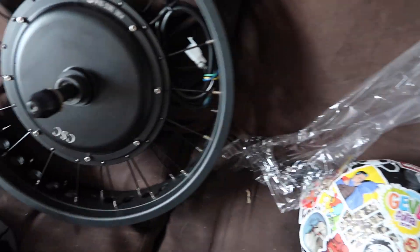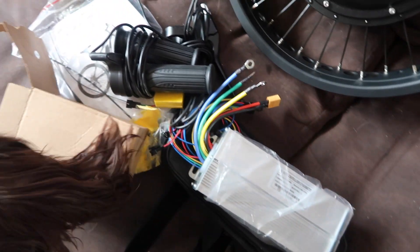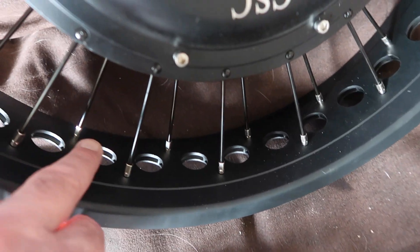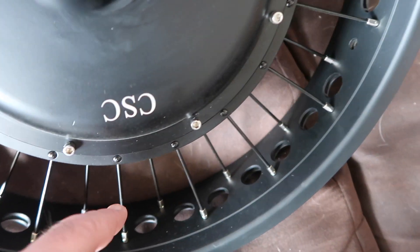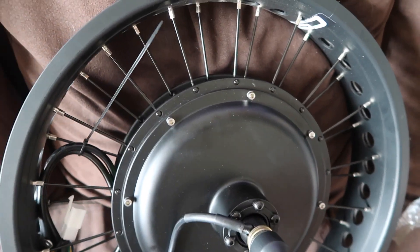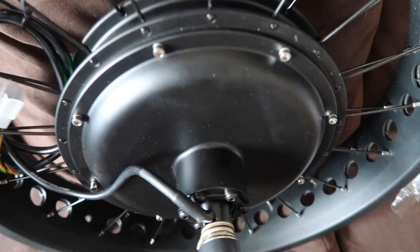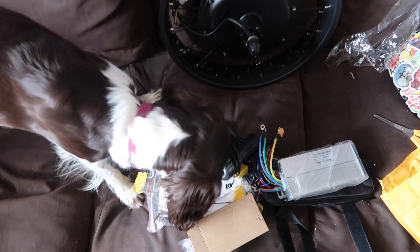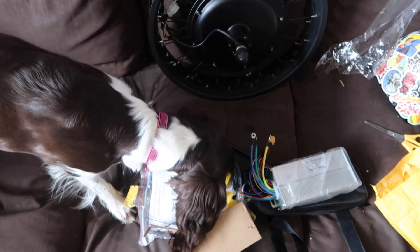Right, it's a bit messy - I've kind of thrown everything everywhere, but this is what you get. Let's have a closer look at the wheel. As you can see it's got machined holes in it to make it lighter - it's by CSC Bike. It's quite a heavy but nice strong wheel, and it's 1500 watt as you can see from the two stickers on it.